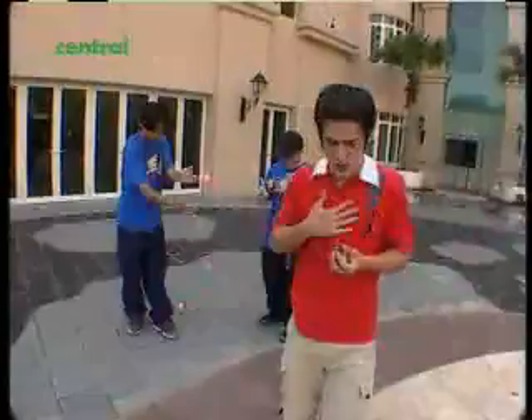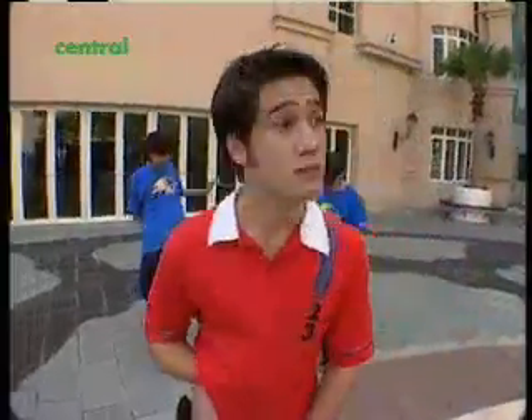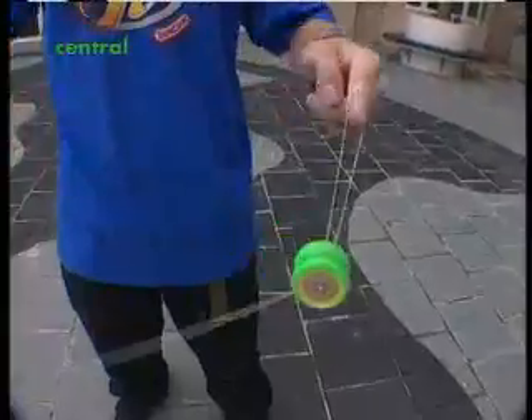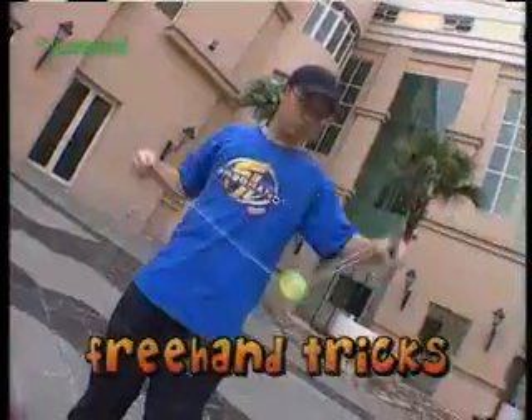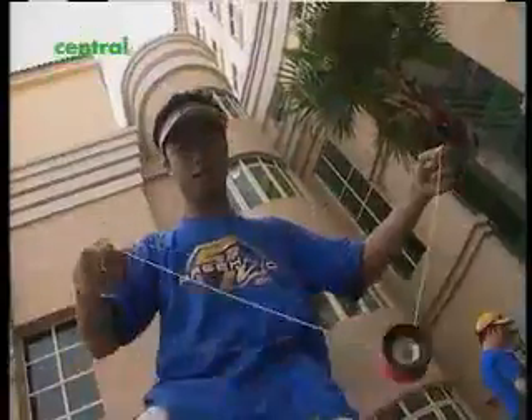Andrew and Jonathan are Singapore champion yo-yoers, so you might not want to try these tricks until you're really ready. There's a lot more to yo-yos than just going up and down. With freehand tricks, you don't even attach the yo-yo string to your finger. And there's another category called off-string picks, where the yo-yo isn't even attached to the string.